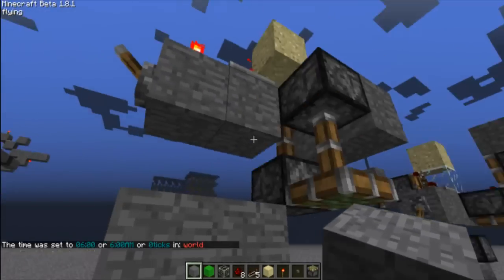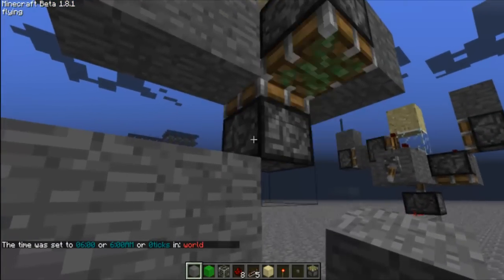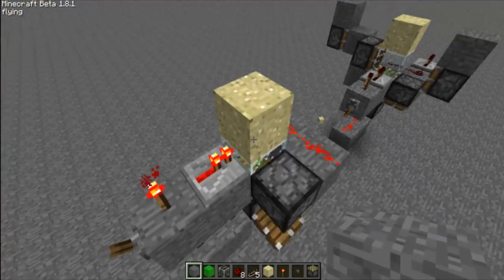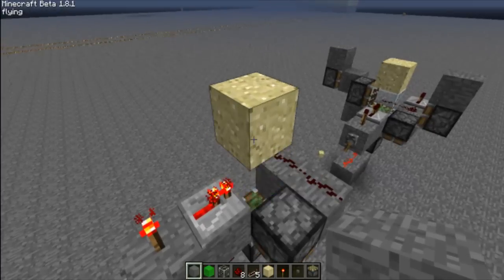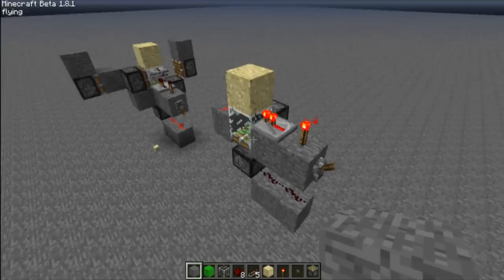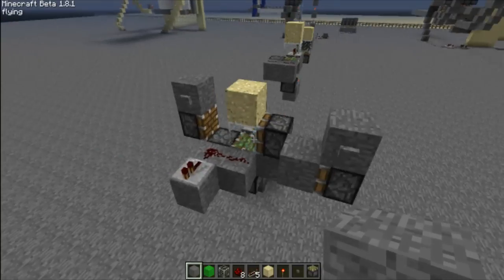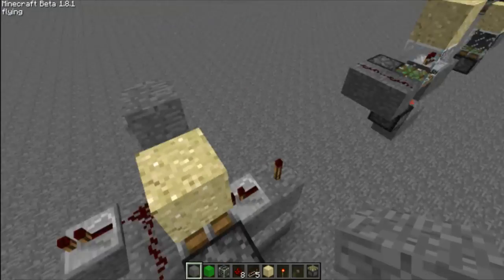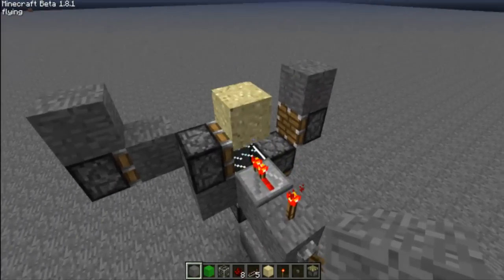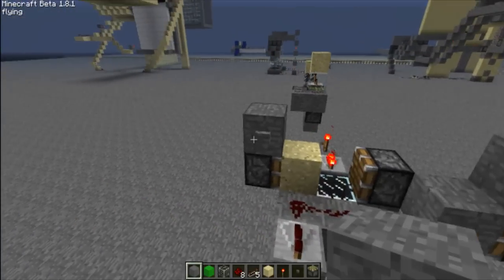How this works is basically we have power getting sent into this piston right here which will push down, updating this piston right here, which will kind of update each other. So this block update detector right here will keep on pushing up its sand. And then we can stop it by just flipping the lever right here. This is an RS clock right here made by Animal. You just flip the lever and it will start up the clock, and then we can use the buttons here to move the sand.